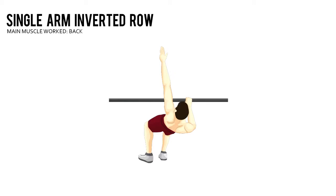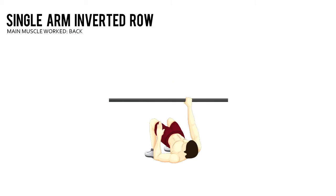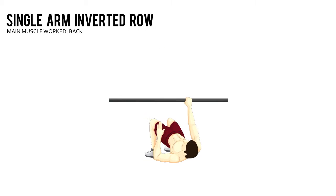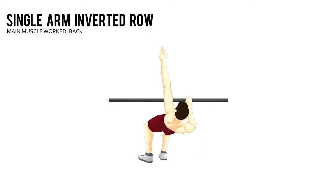Single Arm Inverted Row. Set a chin-up bar or other bar at hip height. Lie underneath the bar with your heels on the floor and slightly wider than shoulder width apart, using an overhand grip.